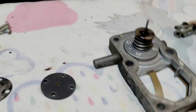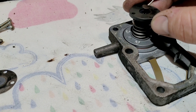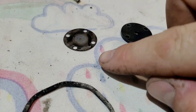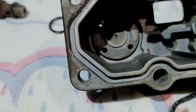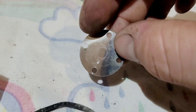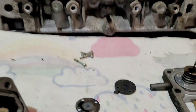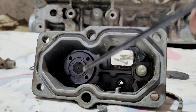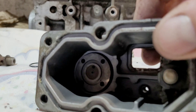When it's all together, that assembly sits in the center of the housing. The pin sits in there, which pushes on the disc. This disc sits on the back of the housing — it's a very thin bit of metal — and that is what seals or allows the amount of fuel to go through the housing. We can see there's a center orifice and an off-center orifice.